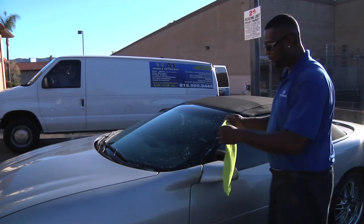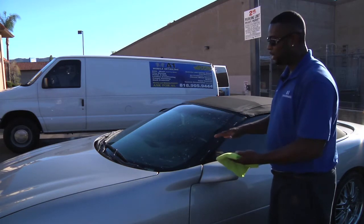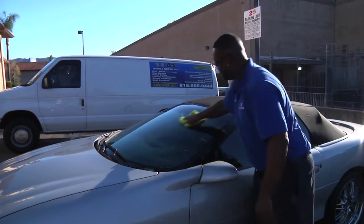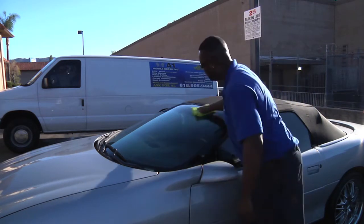Now remember, there's two sides to a microfiber towel. There's a smooth side and a rough side. You want to use the rough side, the thicker side, because that's going to absorb the water quicker. And then you'll just come down over the vehicle, over the window with that dry part on your microfiber towel.